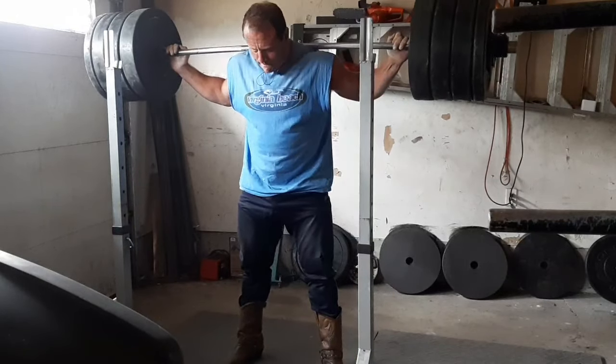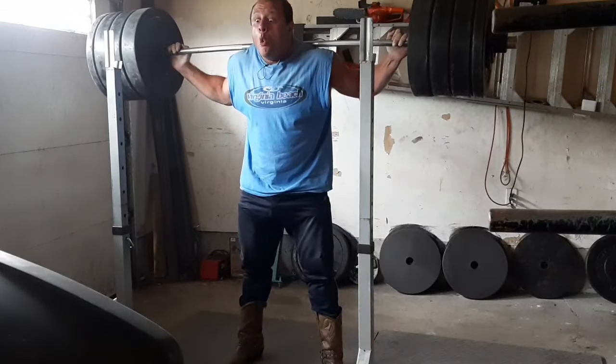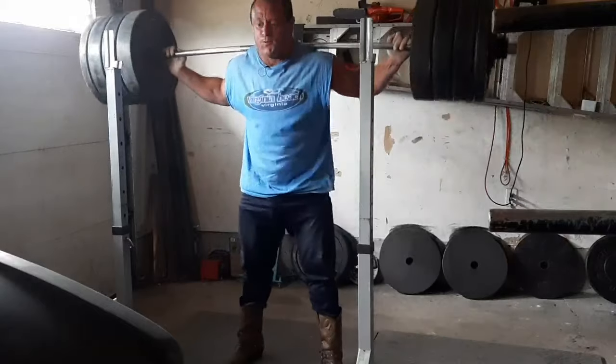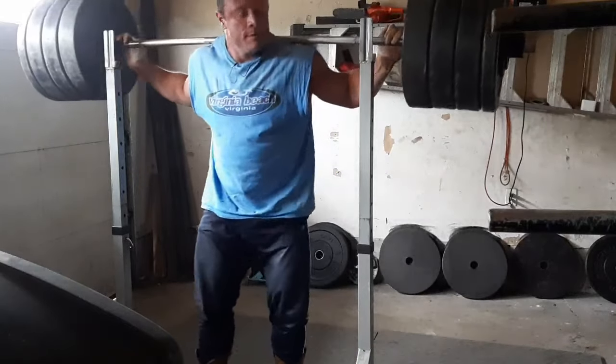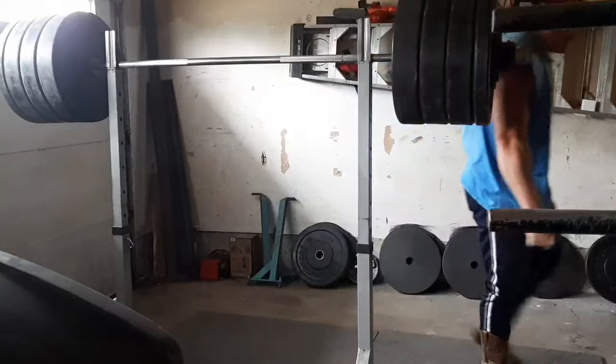Everyone wants that aesthetic Clarence Kennedy squat, but most people aren't built for it. His bounce off the bottom isn't really adding that much anyway — he did a 306 kilo pause squat, which is just freaking crazy, and something like 225 as well. Pretty good.